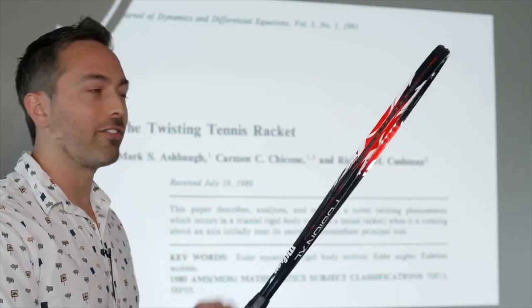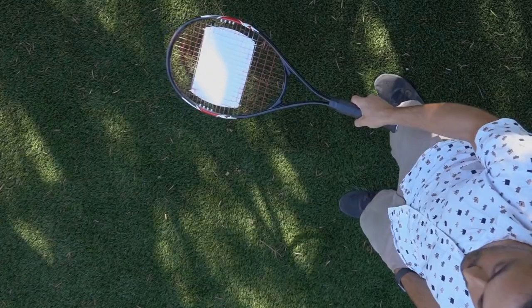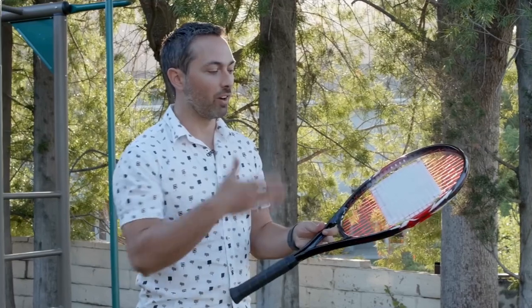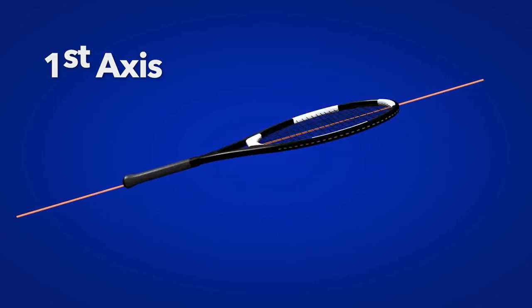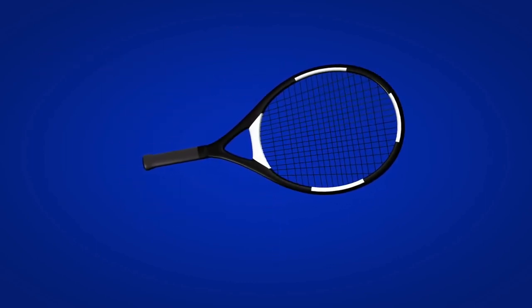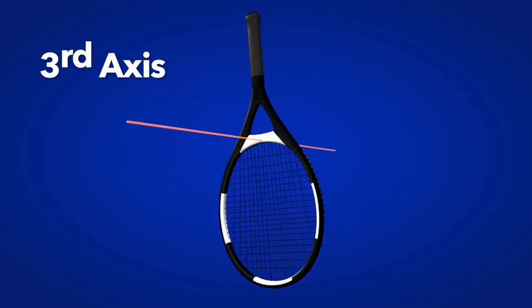The paper says if you hold a tennis racket facing you and then flip it in the air like this, it not only rotates the way you intend it to, it also makes a half turn around an axis that passes through its handle. There are three ways to spin a tennis racket about its three principal axes. The first is about an axis that runs through the handle. The second is with an axis that runs parallel to the head of the racket. And the third is about an axis that runs perpendicular to the head of the racket.